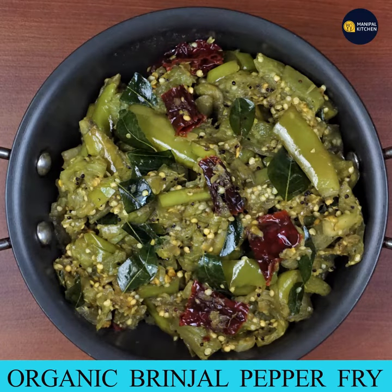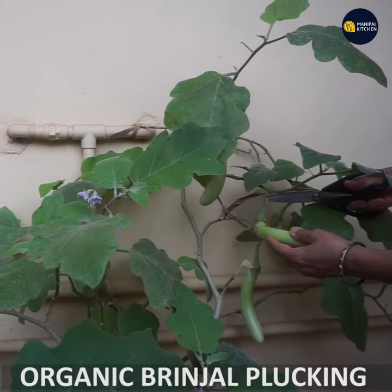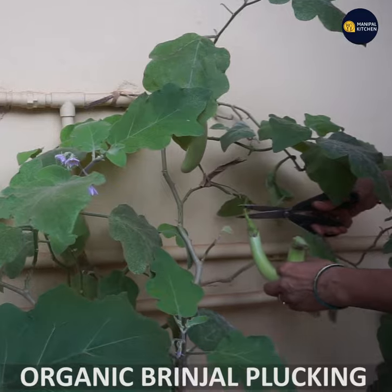Now you can make an organic brinjal pepper fry. We will make this a little bit more. There are pesticides and chemicals.